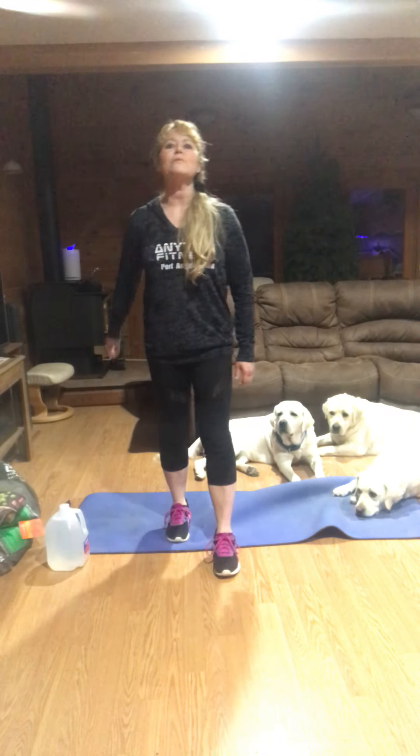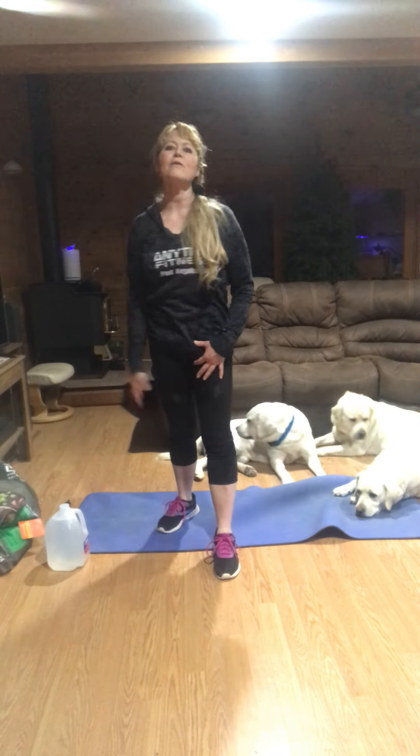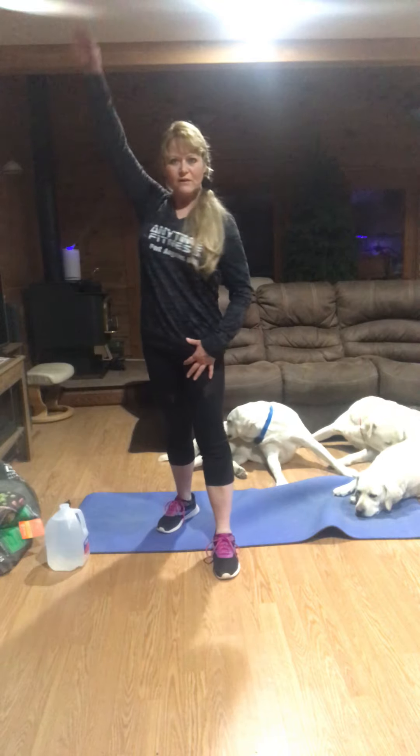First thing we're going to start with is a little bit of warm-up. We're going to start with just bringing your hands back, warming up your chest and your back area, and then we'll get our workout started.